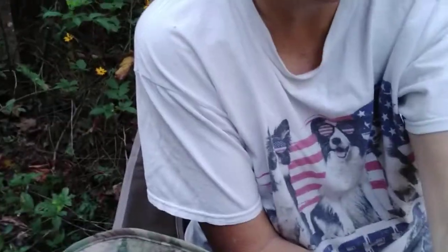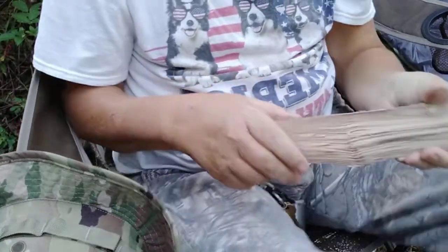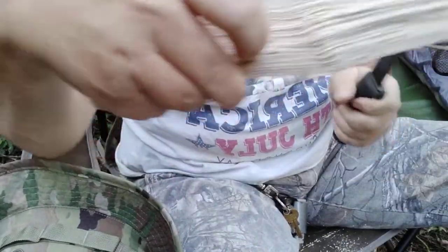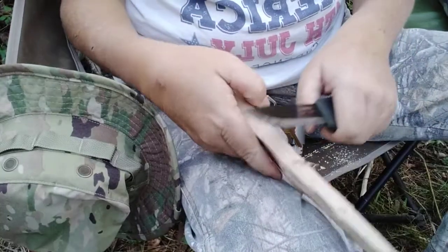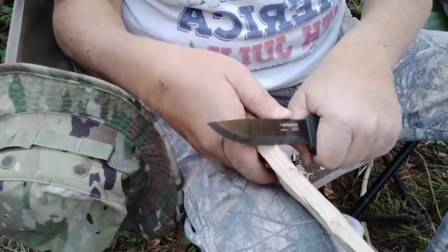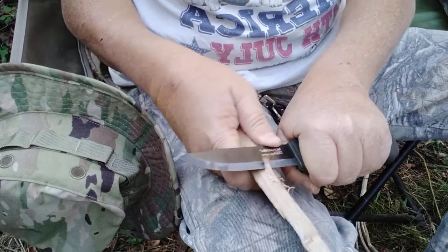Feather sticking — I got it figured out, y'all. You gotta use the push cut, you got more control. Good straight grain on your wood helps a bunch. I don't know if y'all can see that, maybe I need to go down a little bit lower. Already got a couple right there. The push cut gives you so much more control.